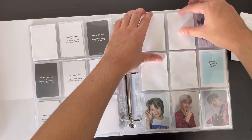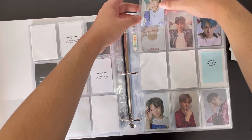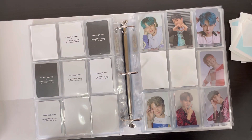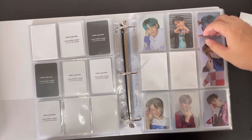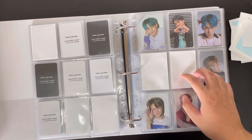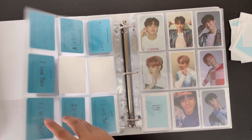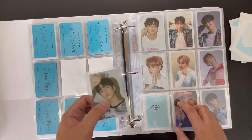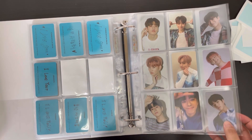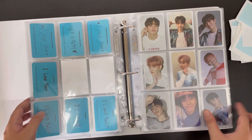Now we move on to Chapter Two, where I have both of Hyunsuk's cards for the black version: his selfie and a black concept card. Surprisingly, Jihun is the hardest member to collect for both Chapter Two and Chapter Three, but we'll get there in time. Next I have Jayook's black concept, and this page is complete — I think this is the first fully complete page for any chapter. That looks great!